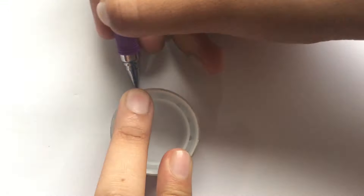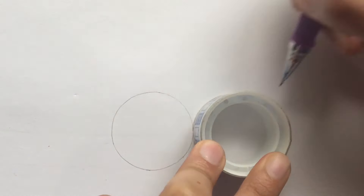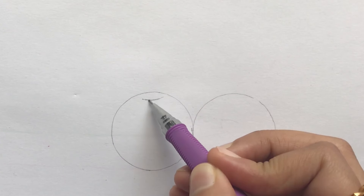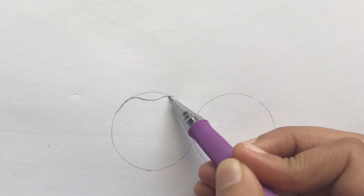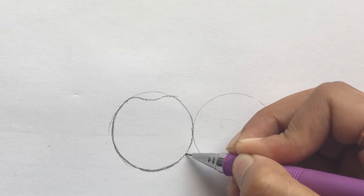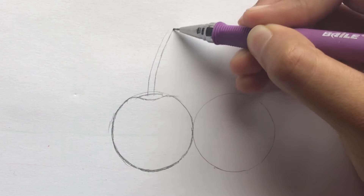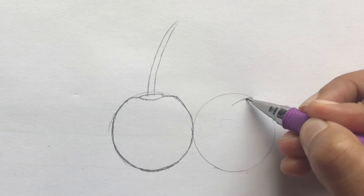First, draw two circles right next to each other. For the guidelines, start by making a dent at the top of the left circle. As they touch the two side lines, go ahead and trace out the circle. Draw a curve at the top and from the middle, start drawing the stem. For the second cherry, the guidelines look something like this.